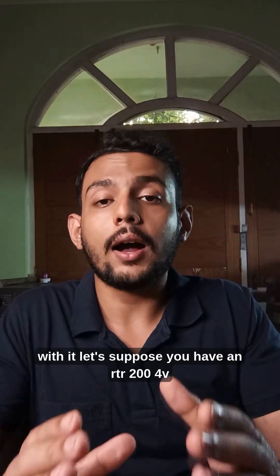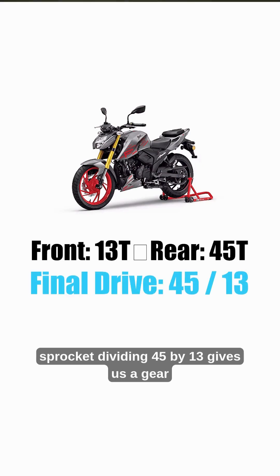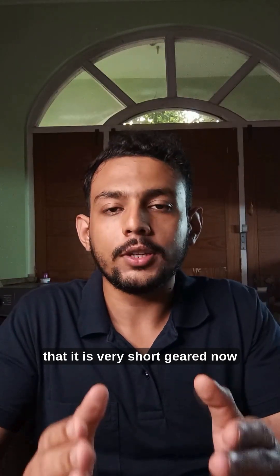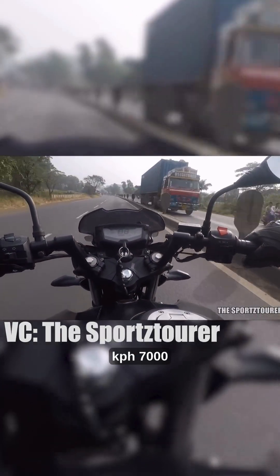Let's suppose you have an RTR 200 4V. It has a 13-teeth front and a 45-teeth rear sprocket. Dividing 45 by 13 gives us a gear ratio of 3.46:1, which means it is very short geared. Now, let's suppose that you ride primarily on the highway at 90 kph, 7000 rpm.